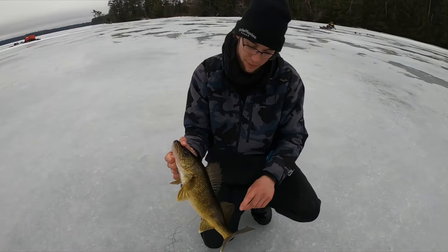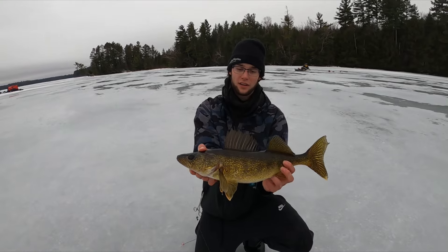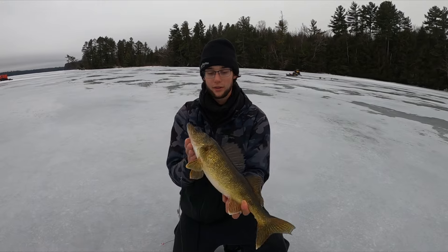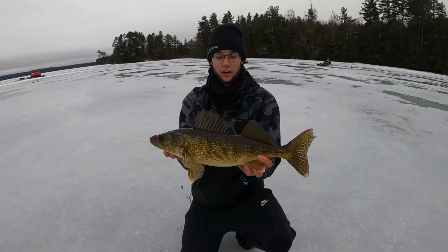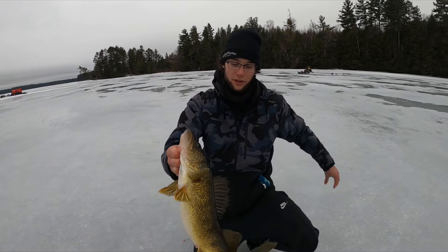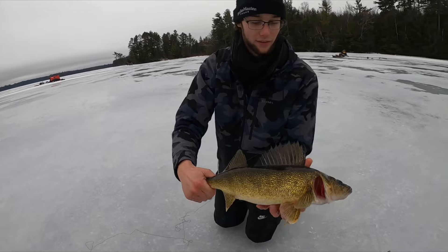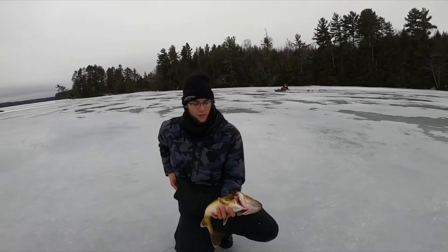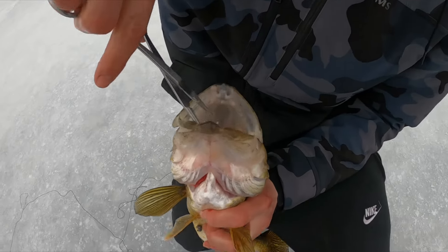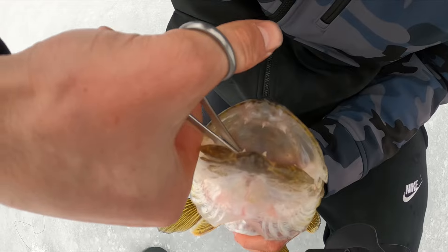We literally spent probably an hour or two scoping out two new spots we've never fished before, finding good weed edges and good rock piles, and it is paying off. Put down the underwater camera, probably drilled 40 holes to find the perfect tip-up spots. We're not even fully set up yet and this is our sixth walleye.